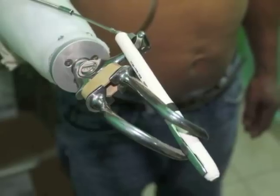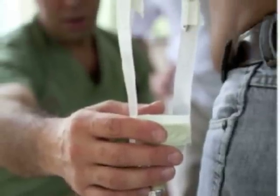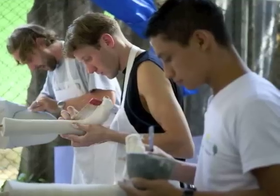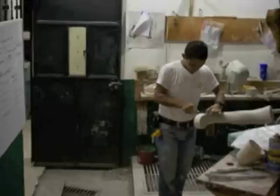Presently, donated and surplus prostheses are refurbished by local staff to provide low-cost solutions for hand amputees. The typical system is the cable-powered splinthook. The Guatemala team has dedicated and experienced staff, but their methods are resource-limited and hence very low-tech.